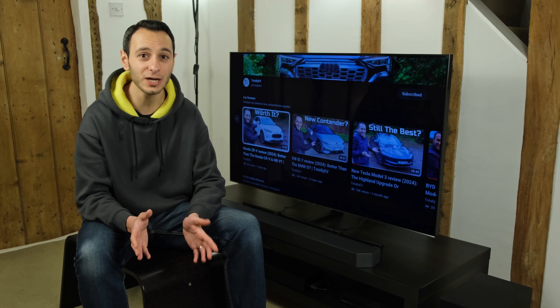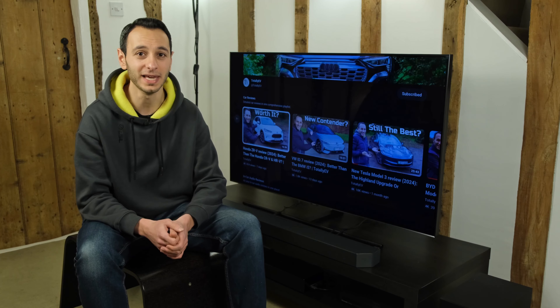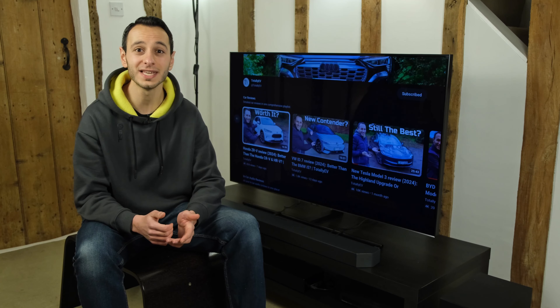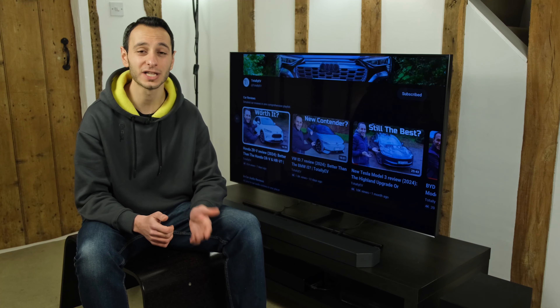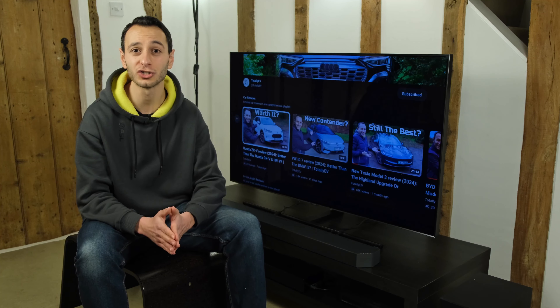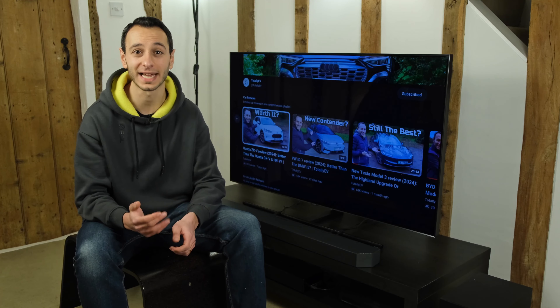To demonstrate what I'm trying to explain, I'm going to use a movie demo — I'll be playing Transformers: Age of Extinction. Again, make sure you check the annotations on your screen so you can understand how the soundbar is actually operating.